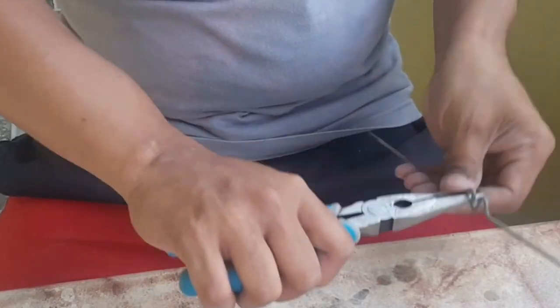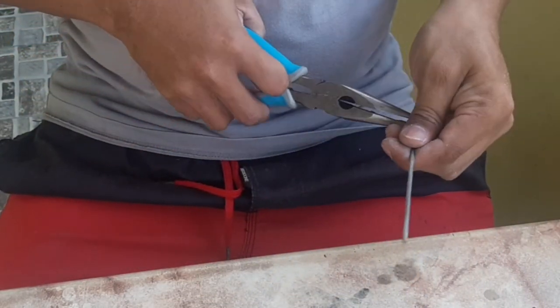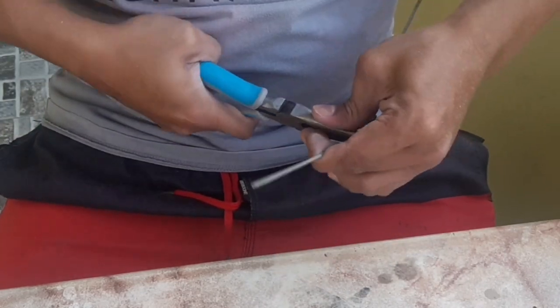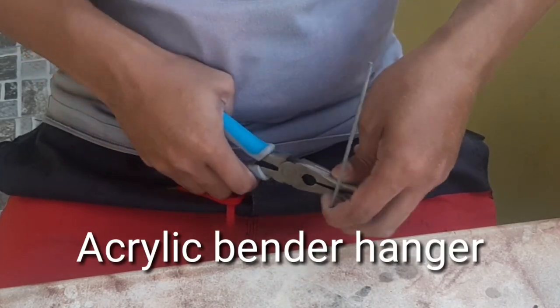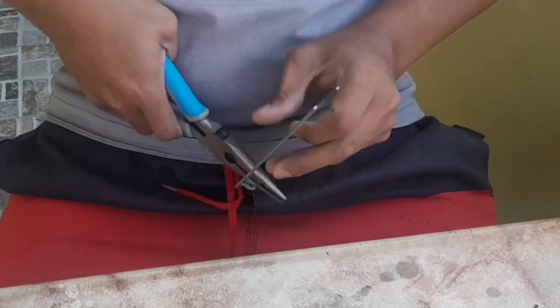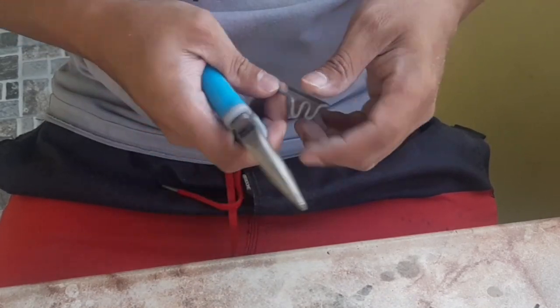Nga pala guys, itong acrylic bender na dinemo ko is good for 3mm, 2mm na kapal ng pangsiding. So kung mas makapal pa doon yung mga gagamitin nyo, eh kakapalin na rin natin yung gagamitin nating metal na pambale o pampaso. Alimbawa, mga nasa 4mm o 5mm, mga ganyang kakapal na acrylic, ang ginagamit ko na dyan is Paco.